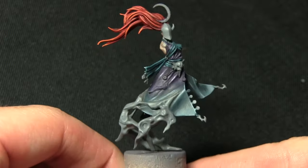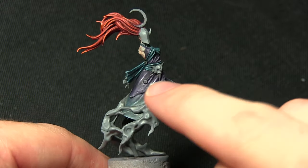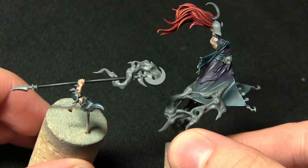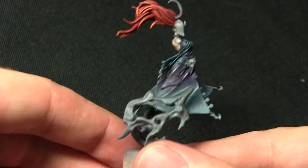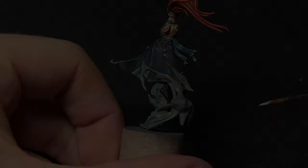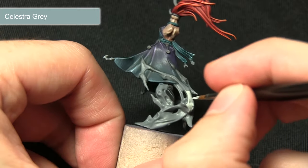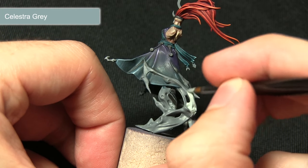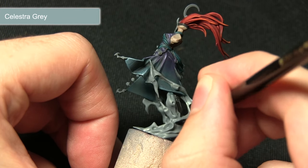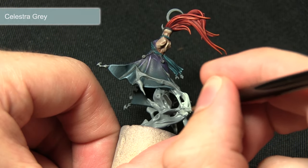With the black areas completed, we can now start working on the smoke — billowing up towards the cape and also emanating from the head of the staff. We're painting all of these areas first with a base coat of Celestra Grey. Celestra Grey is excellent for these smoke areas not only because it's a base paint that covers really easily, but also because it has a slight bluish tinge which is perfect for the smoke effects.